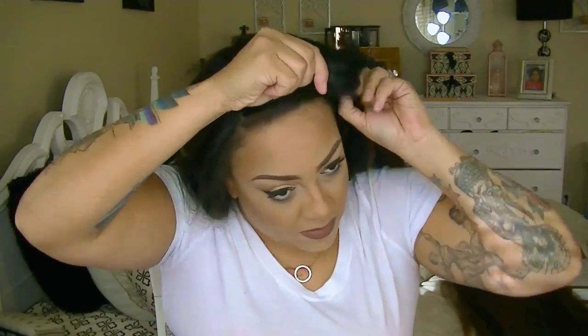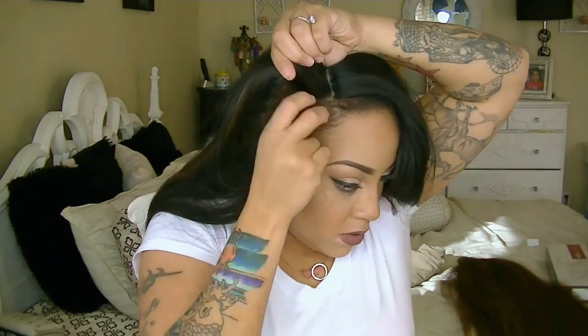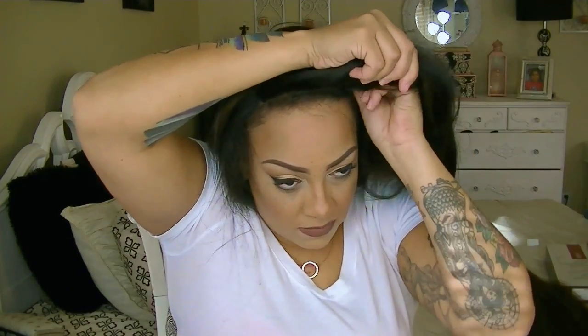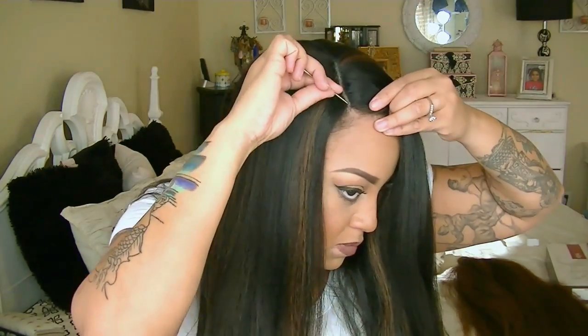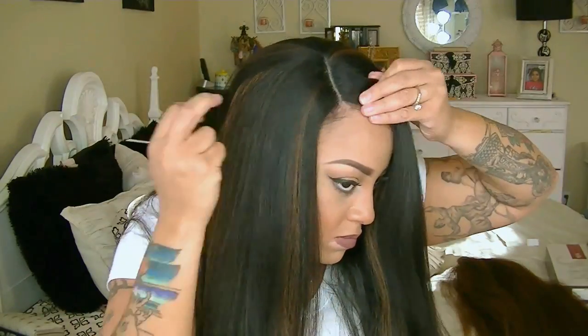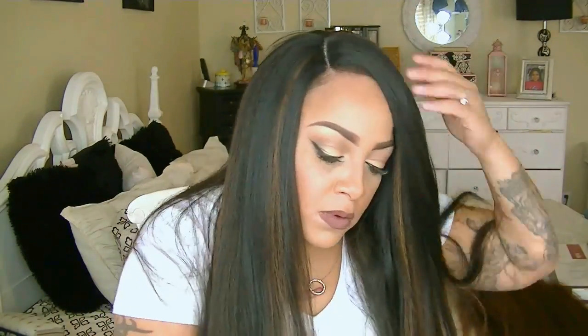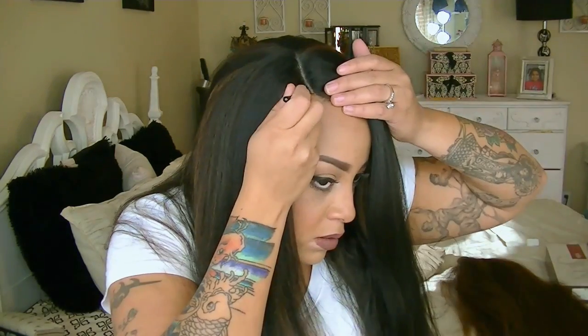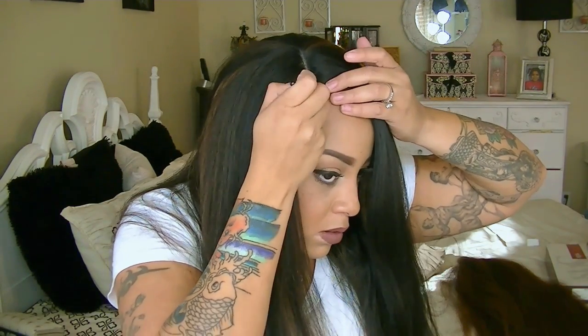I've already gone ahead and put the concealer on the inner and outer portion of my wig cap like I always do, and I'm going to fasten these combs in. I really do like this unit a lot — it is so full, the hair is actually really pretty for it to be synthetic. The length is great, the density — everything about this unit is super easy, trendy, and glamorous.